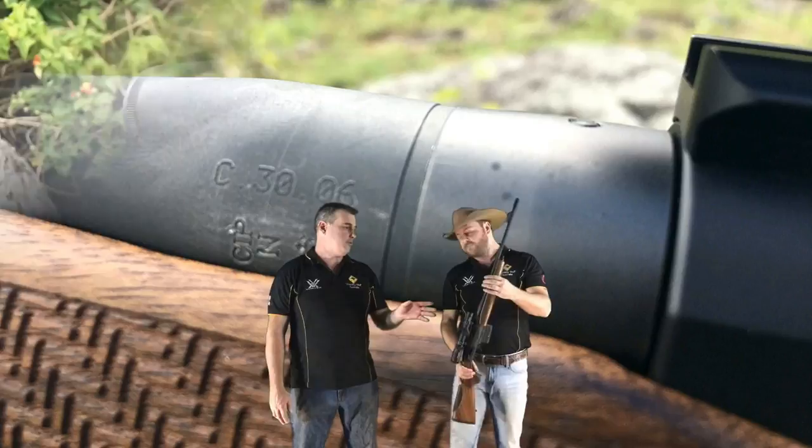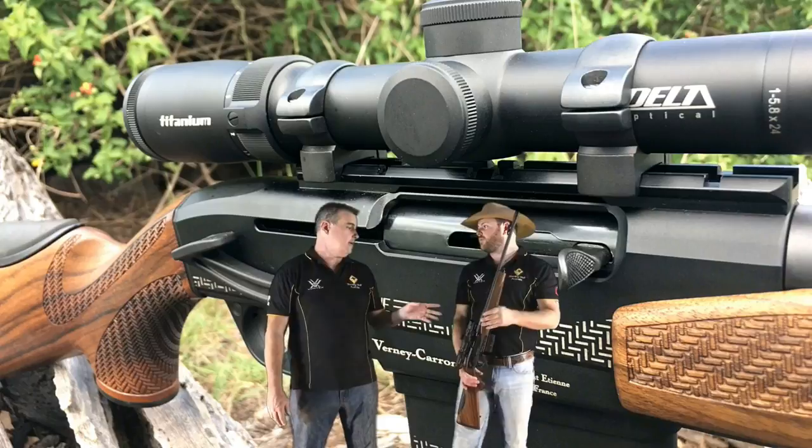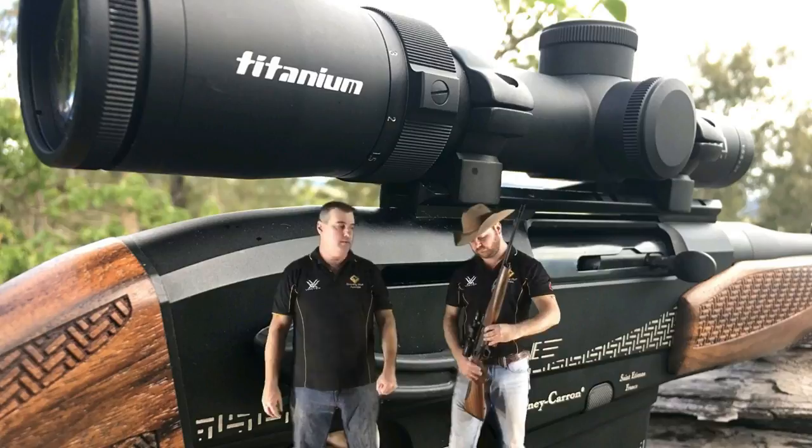Feels great. We haven't shot it yet but we know it's going to be awesome. Fibre optic open sights - if you don't want to use an optic or if you prefer open sights. And next year they're going to come out with 10 round magazines, as well as the .308 chambering. But it always comes with one 5 round magazine.